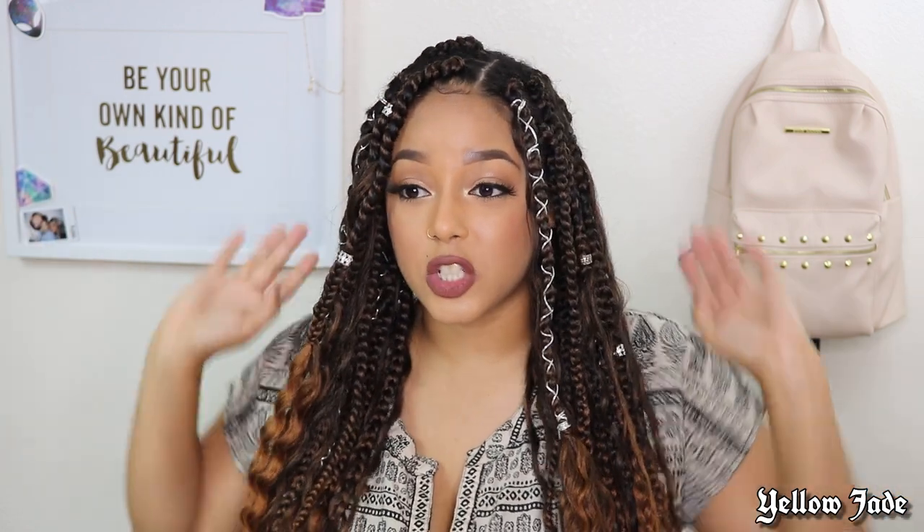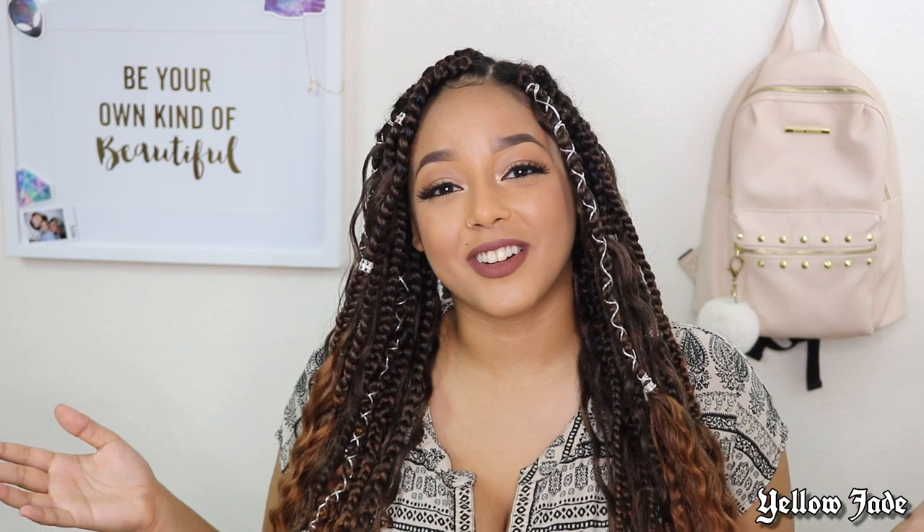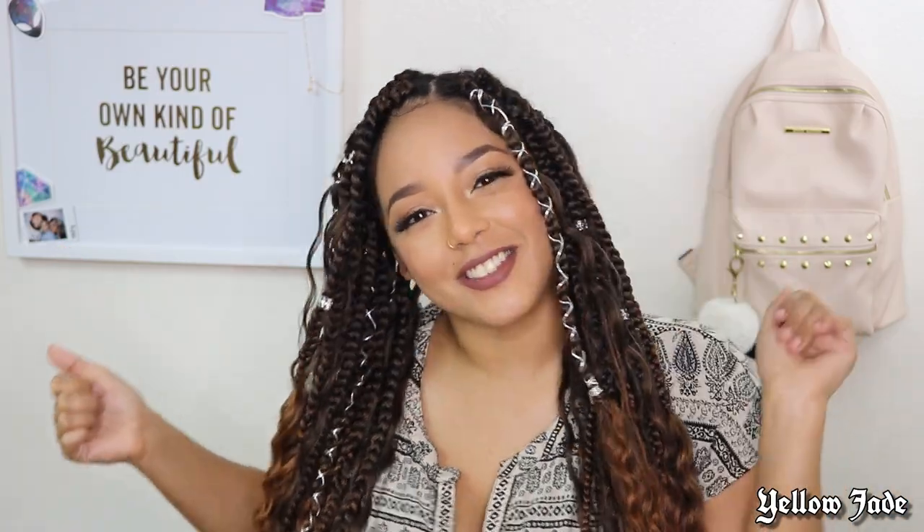I hope you guys enjoyed this video on how I revamped my box braids. If you really wanted to, you could do the whole top part of your head — it doesn't really bother me, so that's why I just did the perimeter to make it look nice and neat. But that is it for today's video, guys. If you liked it, don't forget to leave me a thumbs up and I'll see you in the next one!